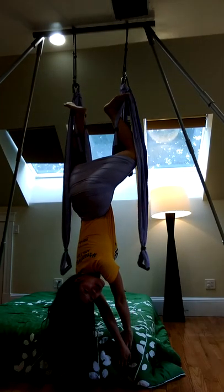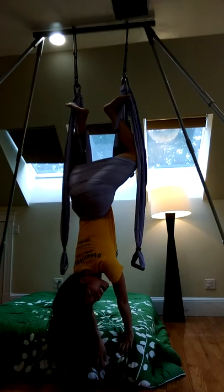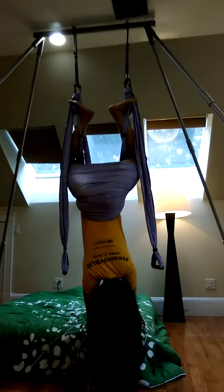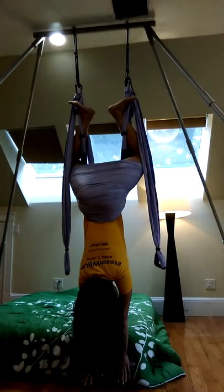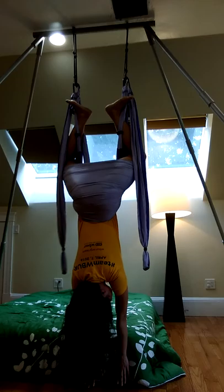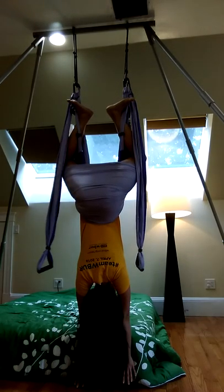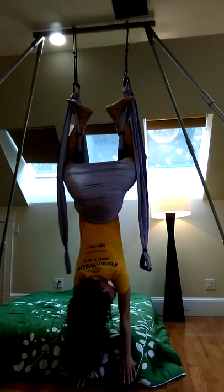Now, the next move I want to show you — and it's actually the reason why I'm wearing this yellow shirt — normally you'll stretch your hands above and then just hang. And so this we call Banana Man.